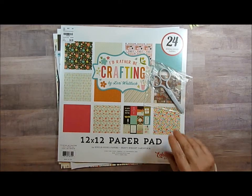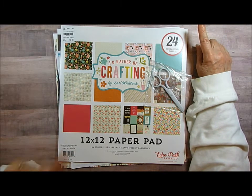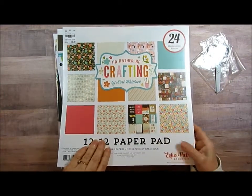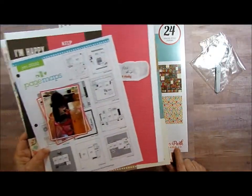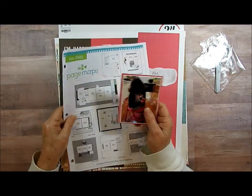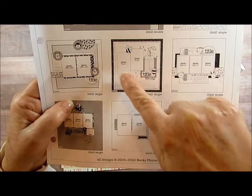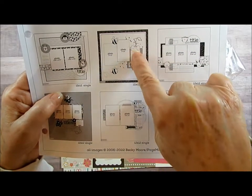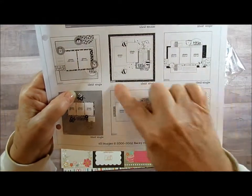Hello everyone! I have my photos in hand and I'm doing page kits for them. With this one I'm going to be using 'I'd Rather Be Crafting' by Lori Whitlock — it's an Echo Park line — and I'm going to be using page maps with it. I'm going to use this sketch here, and I'll also be incorporating the bee on it, so I'll have at least two pictures and something here. I'm not sure if my title is going right there, but we'll see how it turns out.